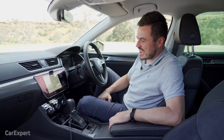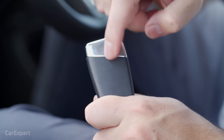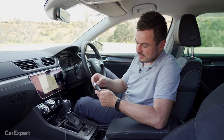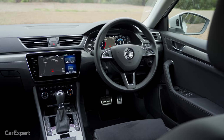Inside the Superb Scout, let's start with the key. It sits behind a little garage door with lock, boot, and unlock buttons, and a Skoda badge on the other side — it looks very much like a Volkswagen key. It's a proximity-sensing key, so you keep it in your pocket, grab the door handle, and once inside you push the start button, which is just up against the steering wheel.